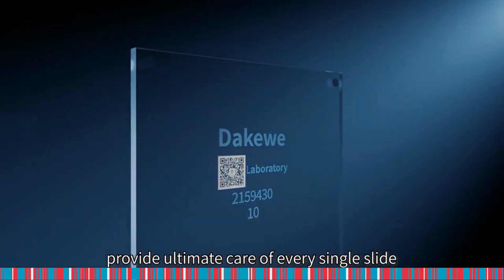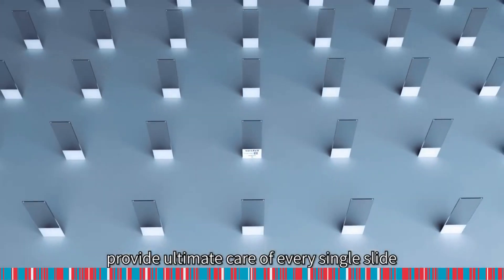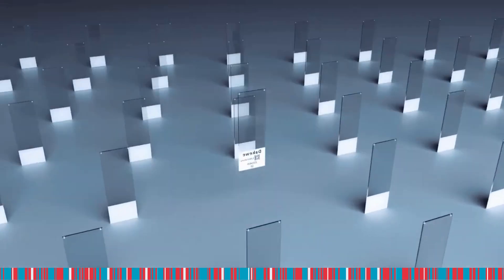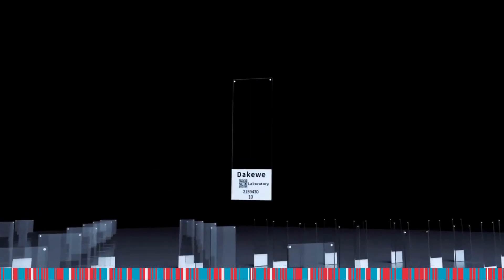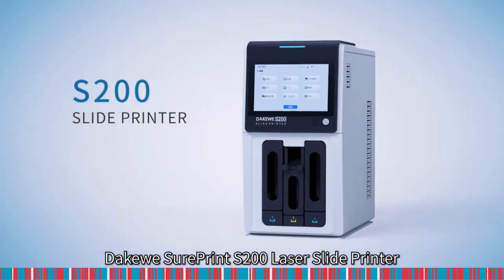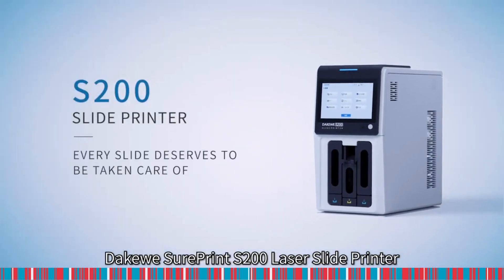An inspiring breakthrough to provide ultimate care of every single slide. An easy way for pathologists and technicians to print. Takeaway ShortPrint S200 Laser Slide Printer.